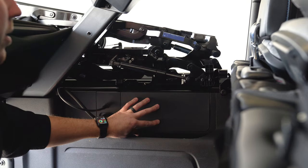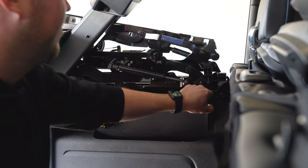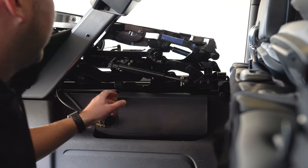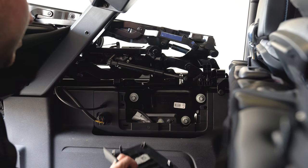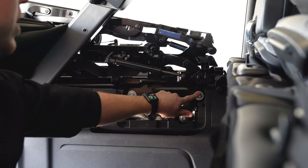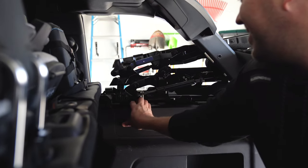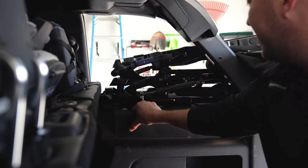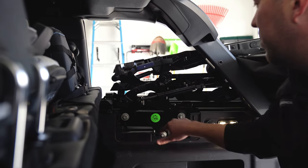You've got this plastic panel here that you've got to take off. Just pull on it — it feels like it's going to break but it doesn't. It could if you were in the cold, but it's just going to pop right off. Then you've got three bolts to remove. Once you've taken the plastic panel off the driver's side, do the same thing on the passenger side — just pull. Same deal — three bolts here as well.